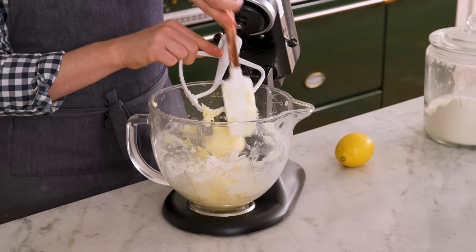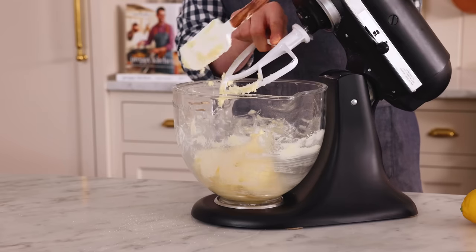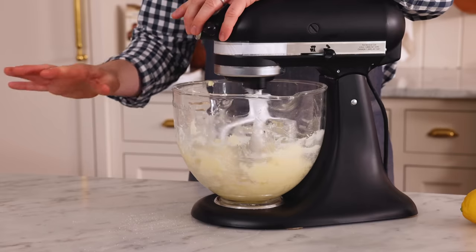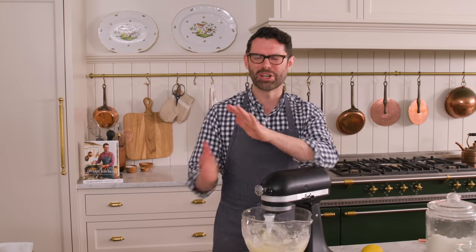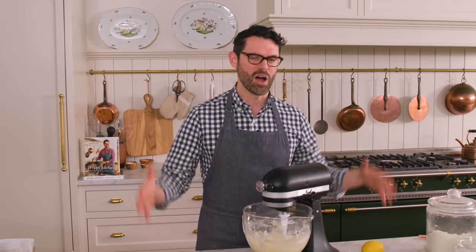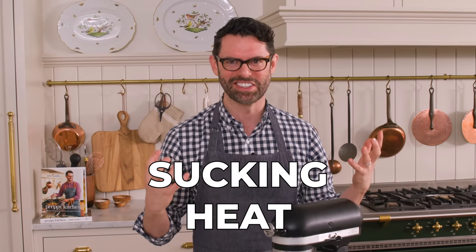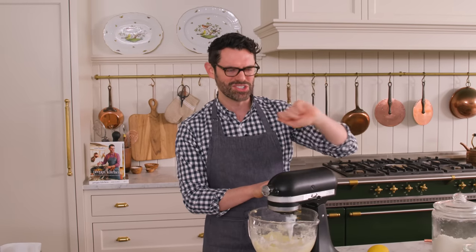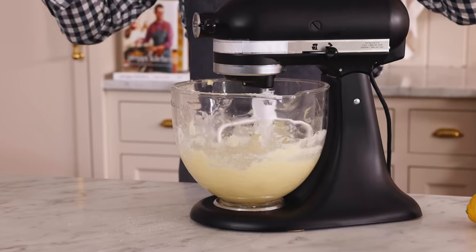I never understood until I moved to the East Coast and experienced the seasons how weather can affect your baking — I grew up in California, in Los Angeles. It's actually freezing today, so even though my butter was a nice temperature, the countertop is just sucking heat out of everything. You might have to scrape your bowl down and be a little extra generous with mixing your butter just to get it all fluffed up.